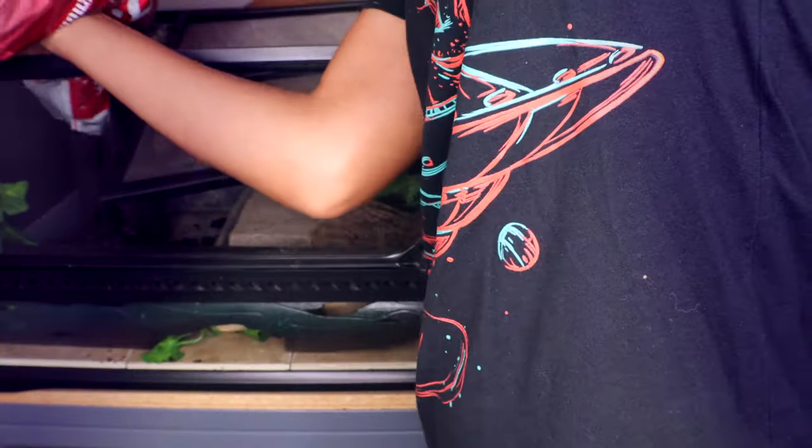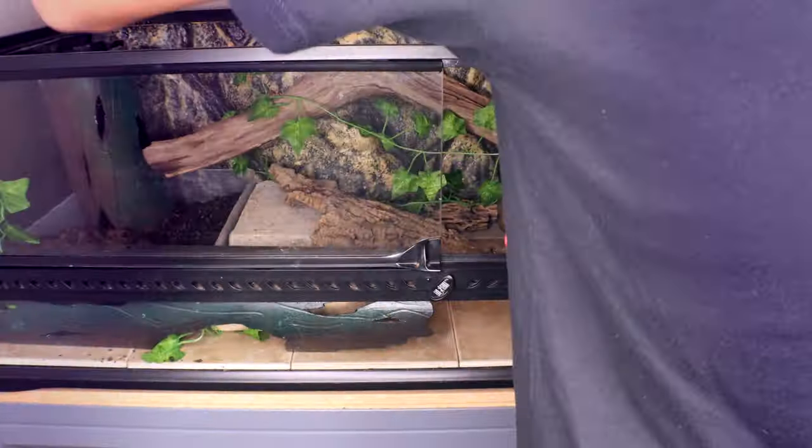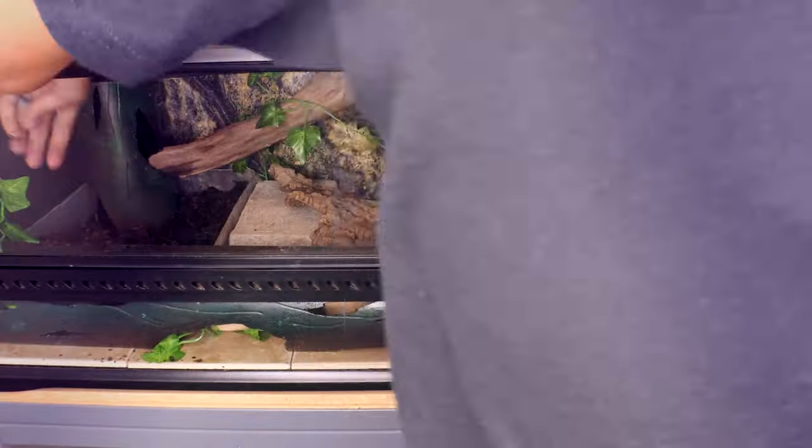If you don't want to go fully naturalistic, providing dig boxes for your bearded dragon is also a fantastic way to add a safe loose substrate to the tank without making the entirety of the tank bioactive. I did this in my leopard gecko's tank — she has a tile floor but a pretty large dig box always filled with loose substrate so she can get in there and dig. You can do that with bearded dragons as well.